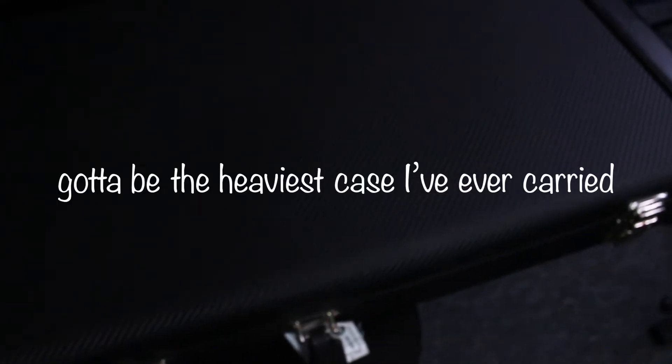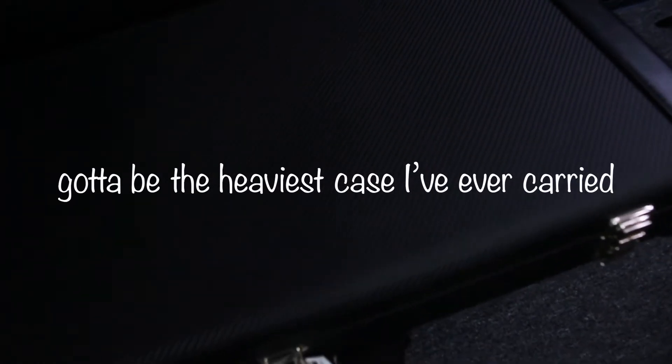We've got the carbon fiber case, really heavy, but with a guitar this expensive, you want to make sure that it's protected. Let's open that up and let me show you what's inside.